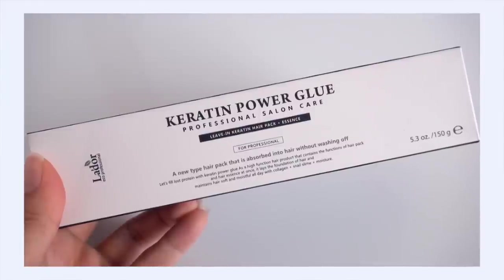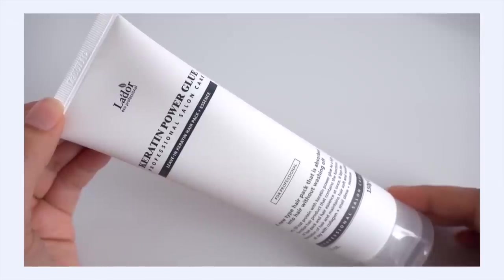Here's some more hair care from Lador — one of my favorite K-beauty hair care brands. This is something I haven't tried before: their Keratin Power Glue. It's interesting because it's a leave-in conditioner — you put it in your hair after shampooing and don't rinse it out. I'm curious to see how it works. It also has snail in it — the box literally says 'collagen plus snail slime and moisture.' Snail is appealing to me and I've never put it in my hair before. Since I've got more blonde in my hair now, which can take a toll, I really wanted to try more hair care products to keep my hair in good shape.